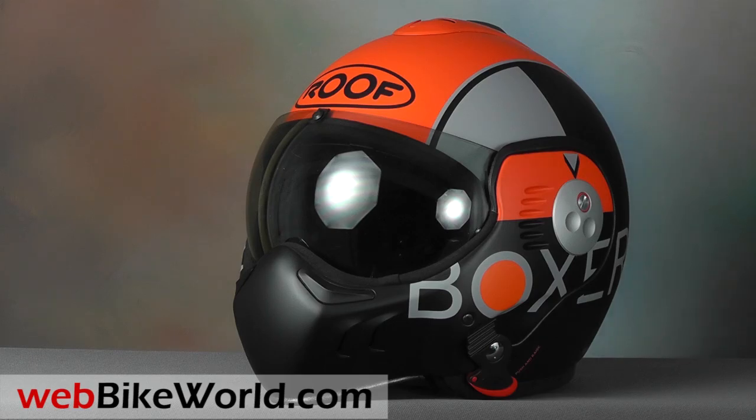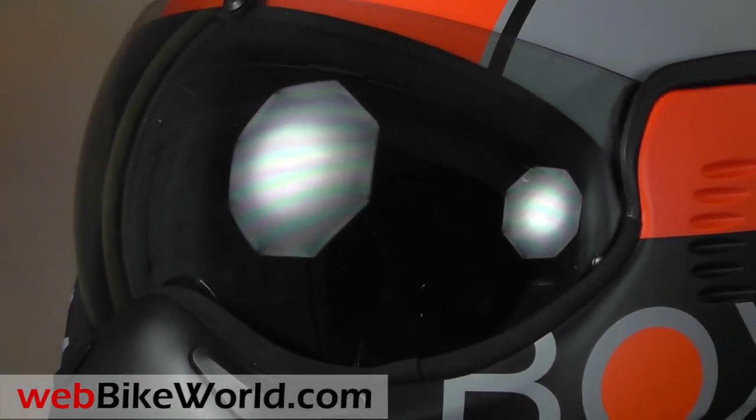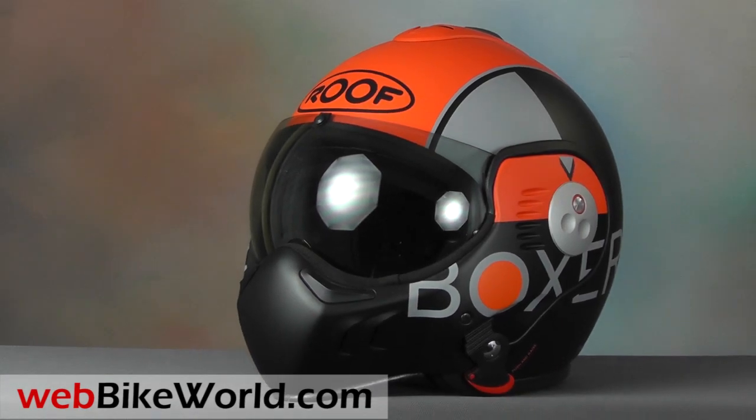So that's a quick look at the very unique Roof Boxer V8 motorcycle helmet. For all the details, specifications, lots more photos, and our opinion on this helmet, please read the full WebBikeWorld.com review. Thanks for watching!